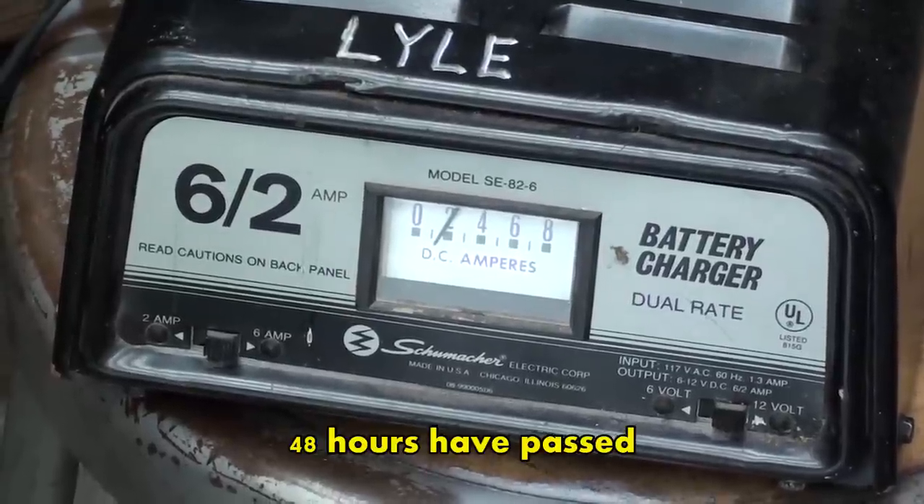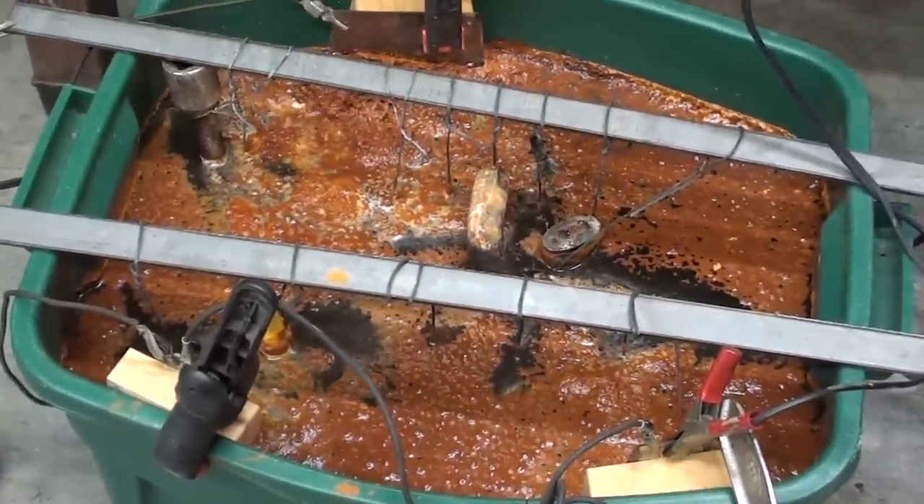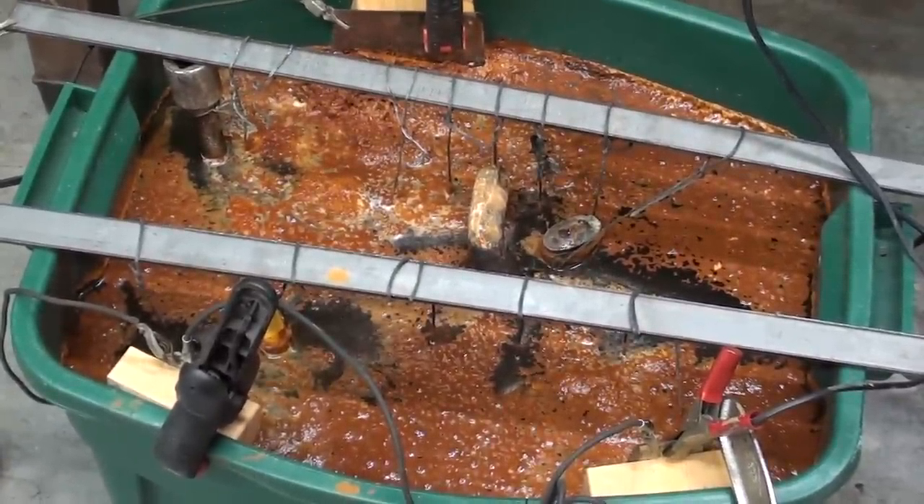It's been 48 hours and it's back down to a little less than 2 amps. I do not see much bubbling — I do not believe any more rust will get removed. By the way, you can't leave it on too long; it doesn't really hurt anything, just a waste of time. So now I'm going to take the tools out and see what they look like.